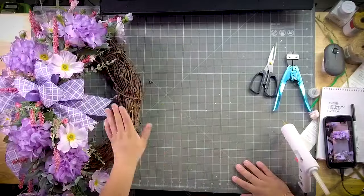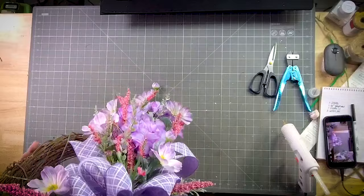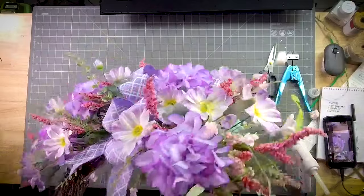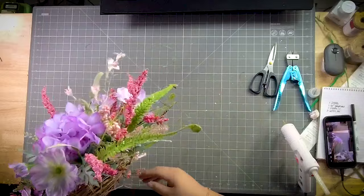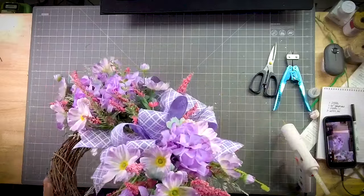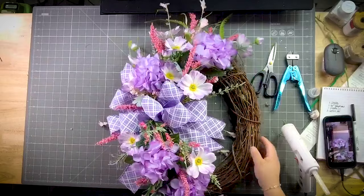Y'all, I hope you enjoyed this one — really pretty grapevine wreath for Mother's Day. I know we want to start talking about that Mother's Day stuff, craft shows — it's going to be really pretty for little pop-ups as well.